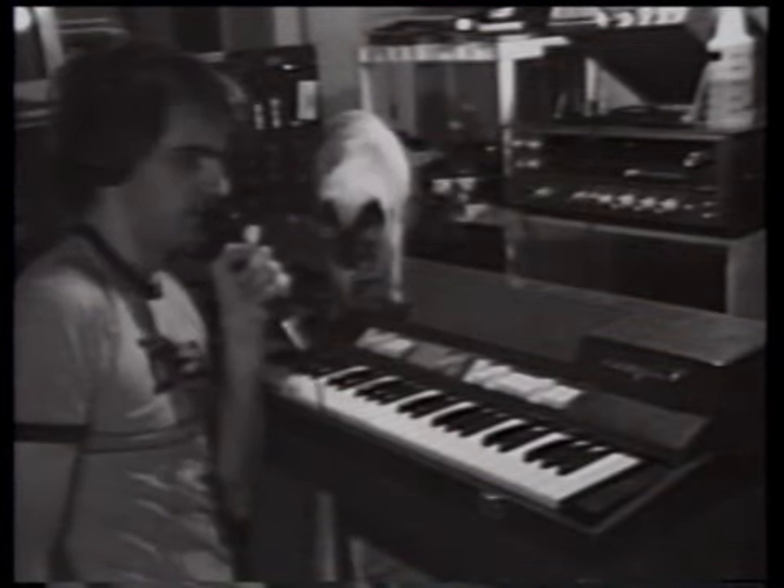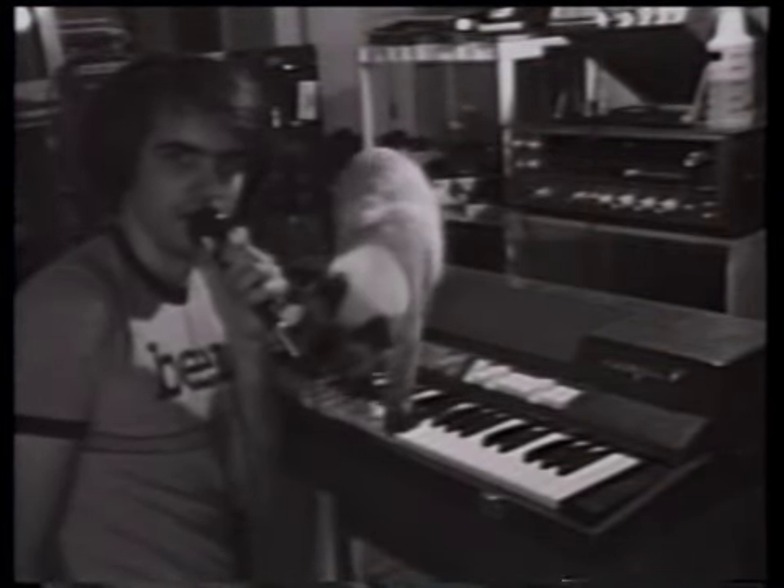This concludes your tour of the Farfisa organ. Accept no substitutes for Farfisa. It's everywhere you want to be.